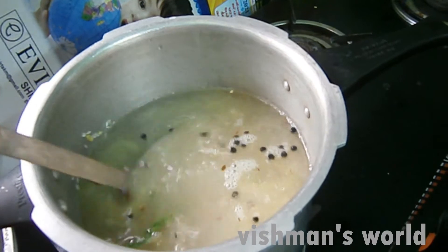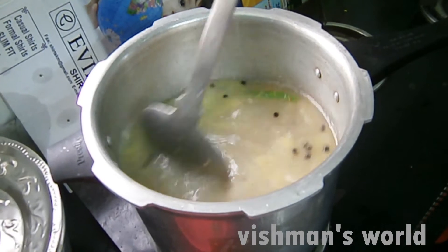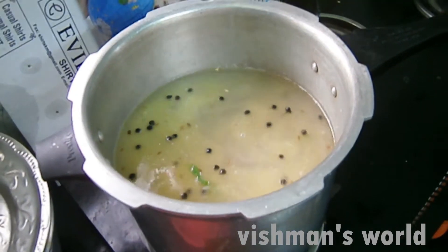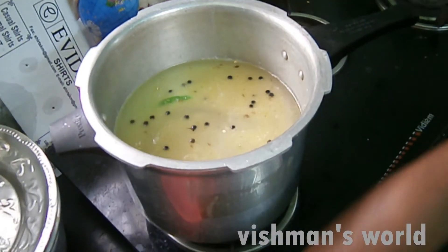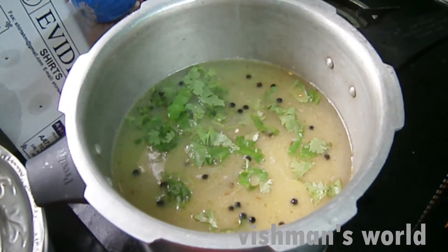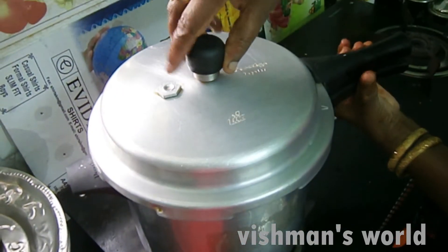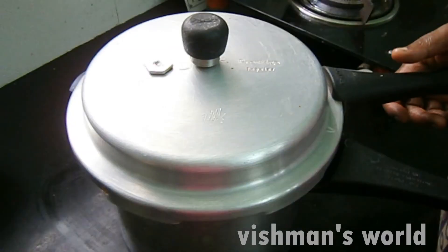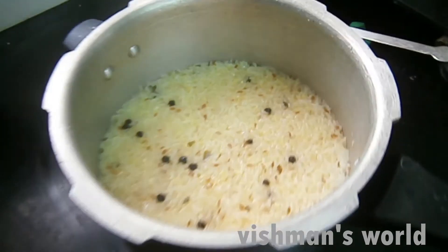Put the rice in the pan to make a plate. Put the rice in the pan. I am going to put it in the pot.